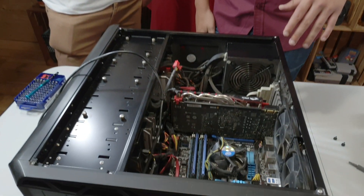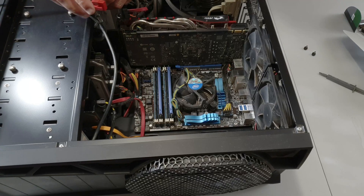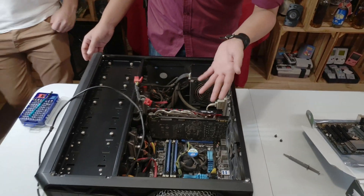Everything is secondhand — we don't have the same budget and we're not professionals, we're not Linus Tech Tips. Where's the hammer? Okay, the first thing you should always get out of the way is the graphics card — it's super large.